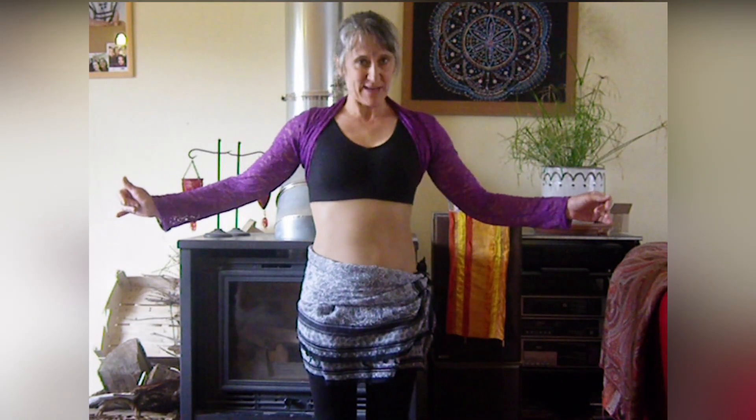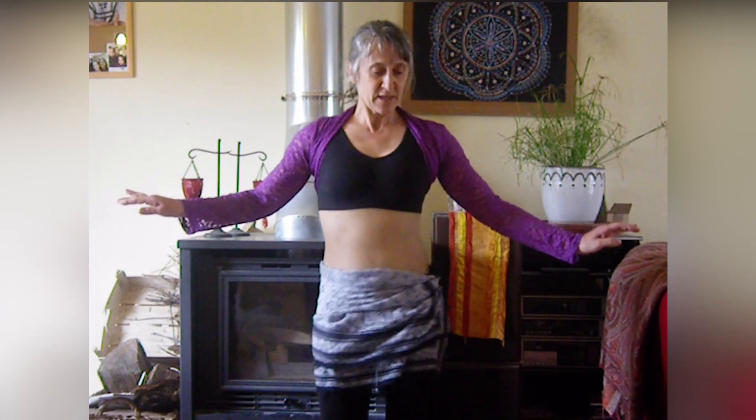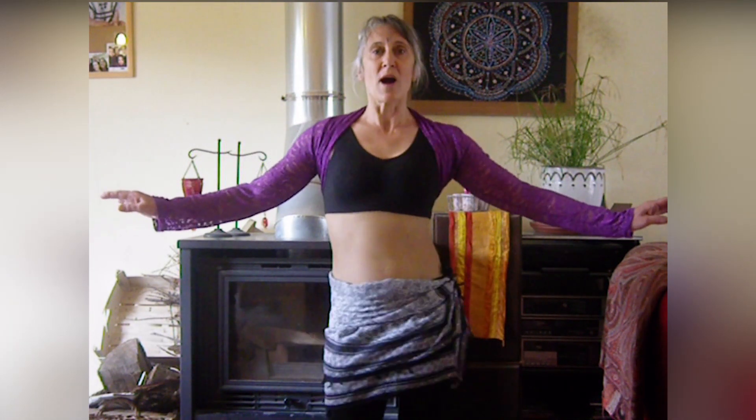Pour les personnes avancées, vous pouvez rajouter les tremblements si vous voulez. Vous pouvez donc agrémenter comme bon vous semble. Avec les comptes, ça fait un, deux, trois, quatre, cinq, six, sept et huit. Un, deux, trois, quatre, cinq, six, sept, huit.